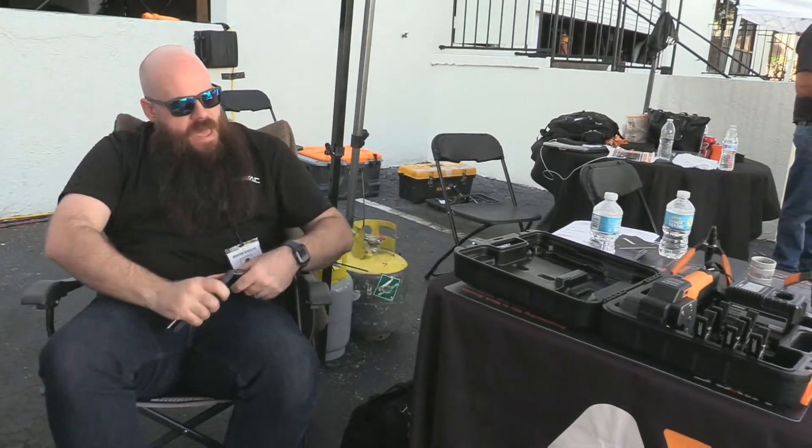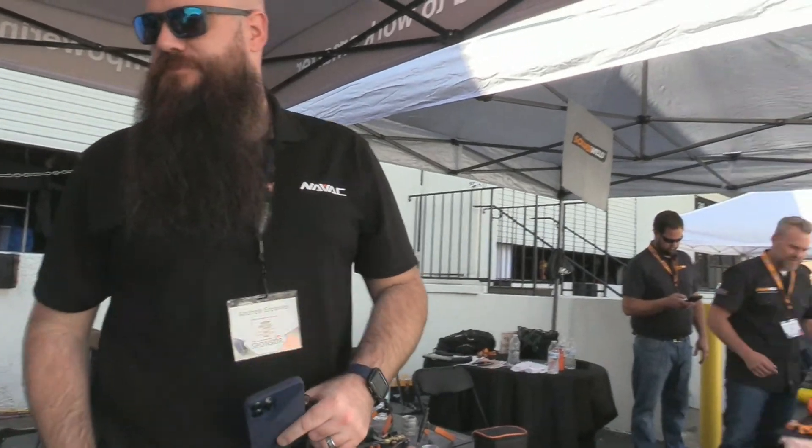We are NAVAC, an HVAC tool manufacturer focused on our flagship products — vacuum pumps, everything from 2 CFM to 300 CFM and everything in between, as well as recovery machines.